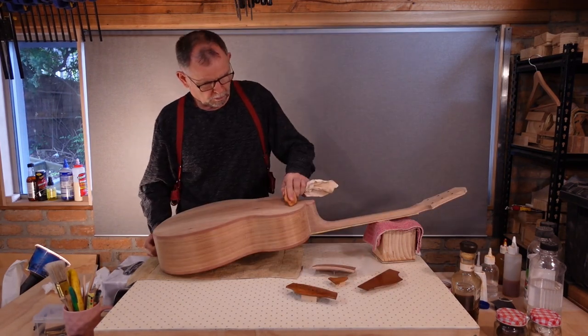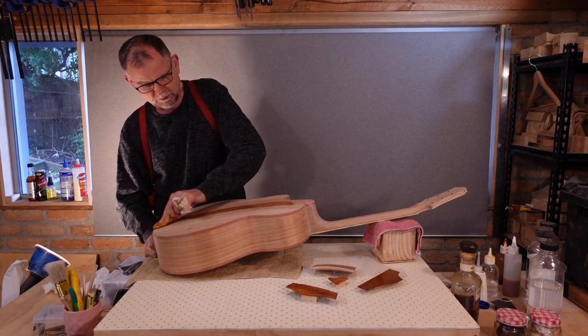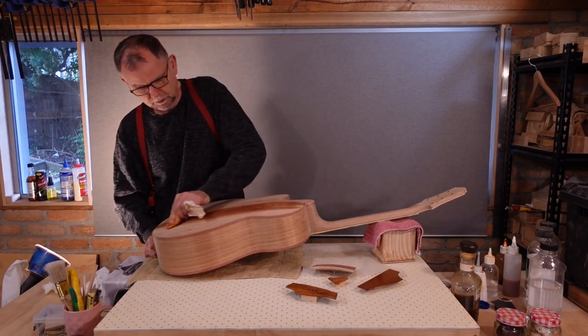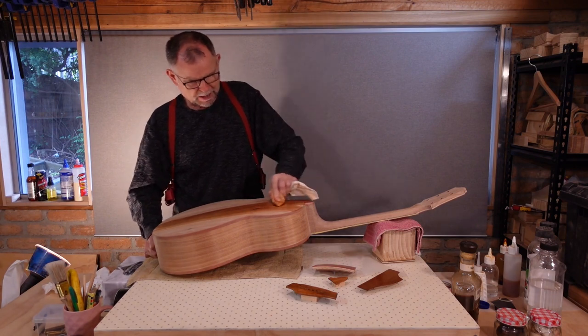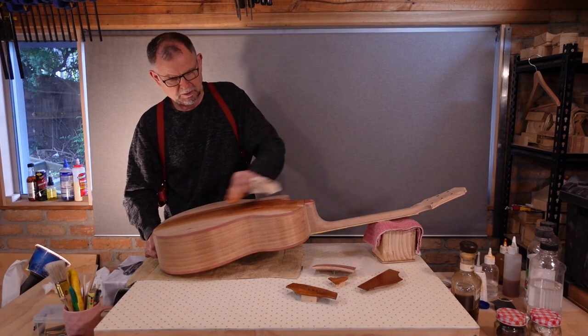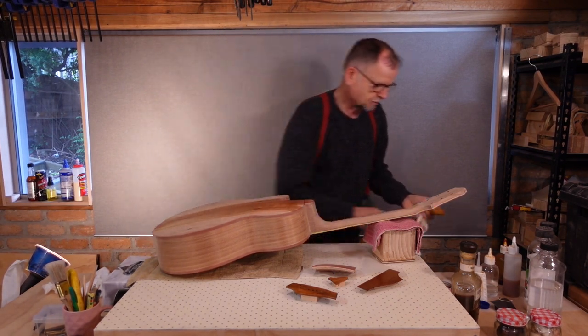As you may recall from when we French polished the soundboard, the first steps are flood fill and rapid build before we move on to actual French polishing.